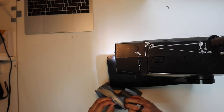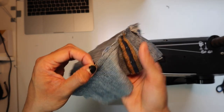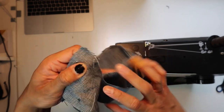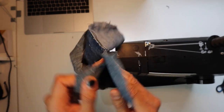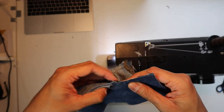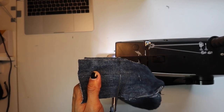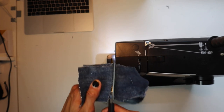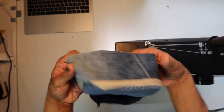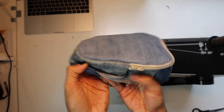After finishing both halves you'll have a finished pocket, but first cut off the excess material and sew it shut to make a closed pocket. Take the two parts, hold them together, and sew them together. Cut off the rest, then flip it inside out — and there you go, it's pretty clean.